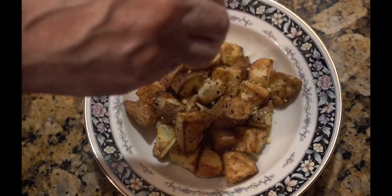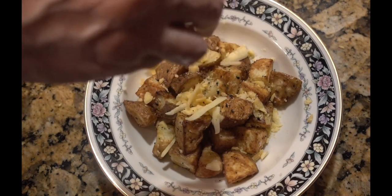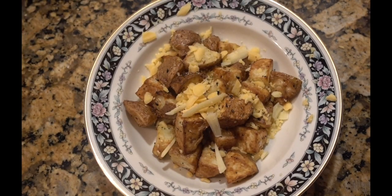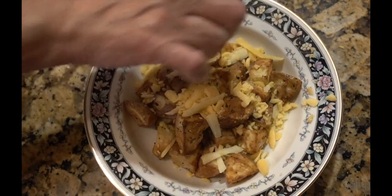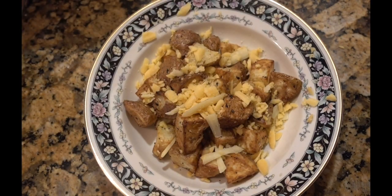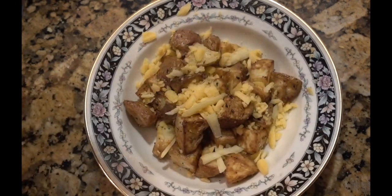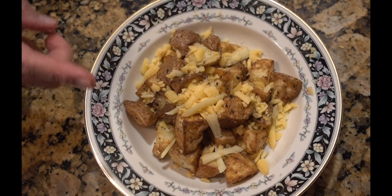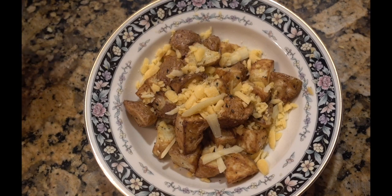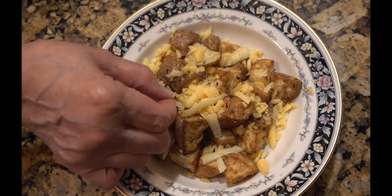Give them a sprinkle of cheese — yummy yummy, good food for my tummy! You can always put the potatoes in a pan before you add the cheese, or dump the cheese in with all the rest of the potatoes. But since everyone doesn't want cheese on their potatoes, I'm taking mine out separately.